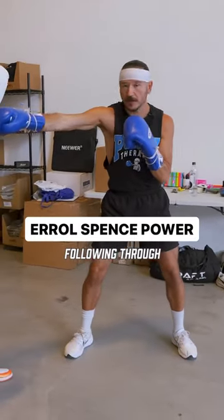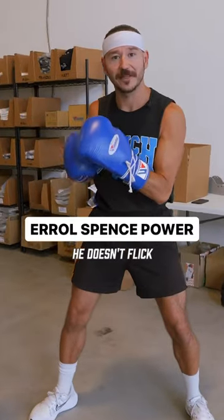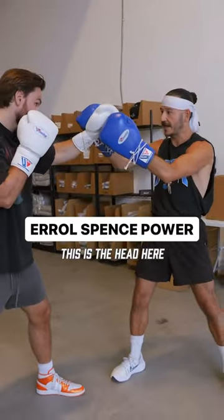Earl Spence is really good at following through with his shots. He doesn't flick a lot of punches out there. And what this does — so this is the head here.